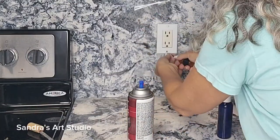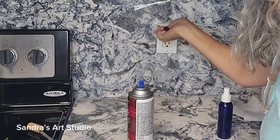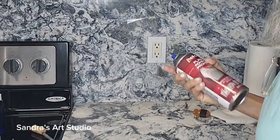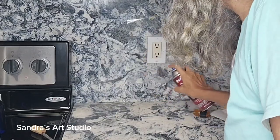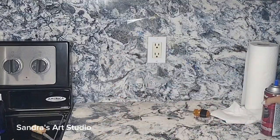Once you spray the adhesive promoter after thoroughly cleaning your outlet, you want to let it dry for a good five minutes before you start applying paint. Because it does have a little bit of a smell, I placed the mat right on top of the outlet and left it there while it was drying. I also opened the doors and have a fan ventilating.